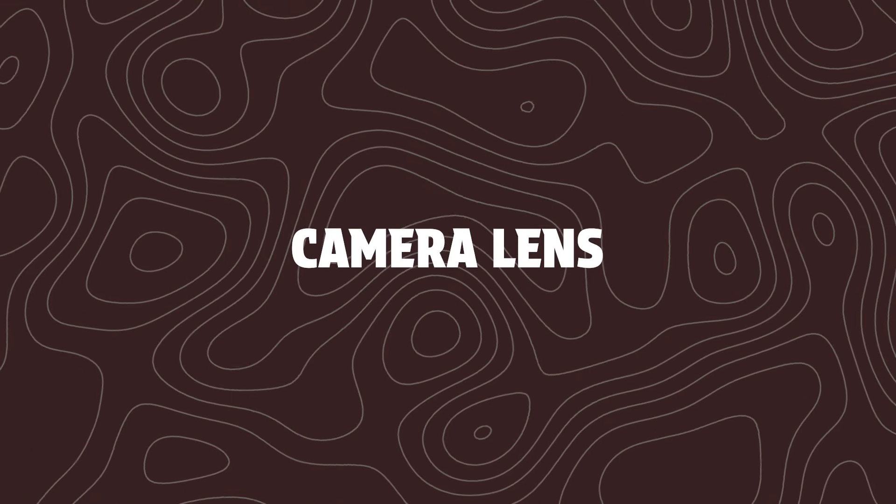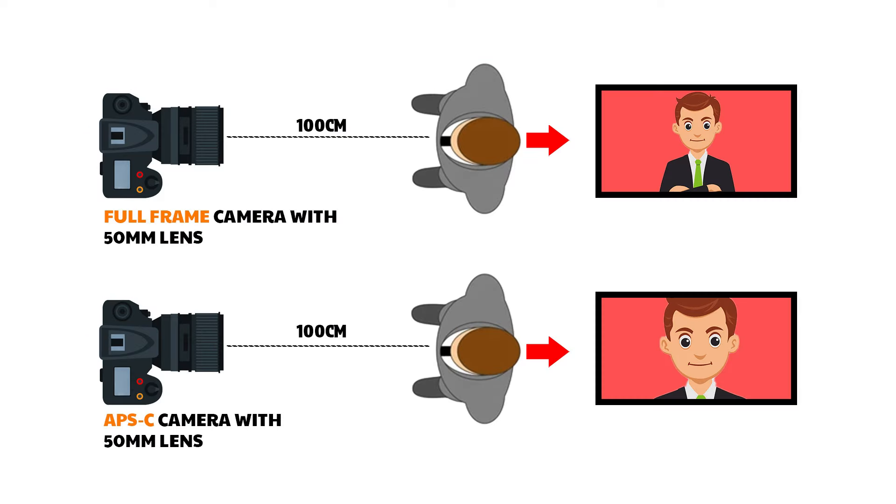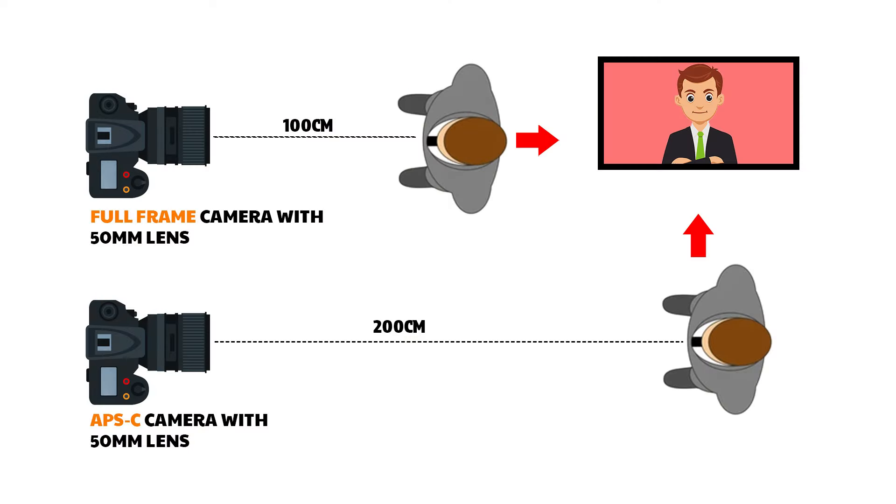Lastly, I will show you how to address the lens issue. The Sony A6700 uses a full-frame Sony E-mount. We can use full-frame lenses on this camera. Side by side, you can see the camera in full frame using E-mount lenses.